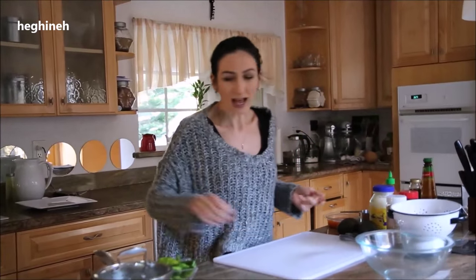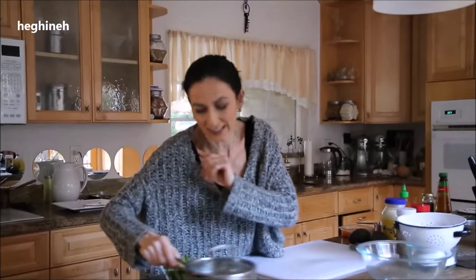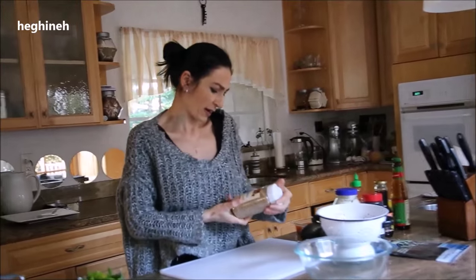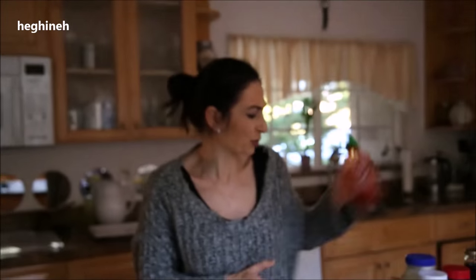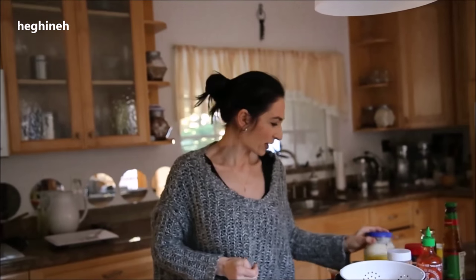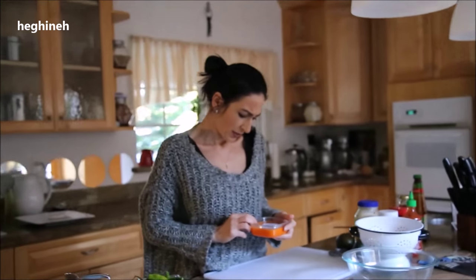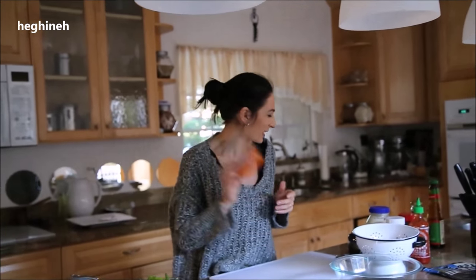I've got the rice, already cooked — just follow the packaging instructions, I'm not making a tutorial for that. I've got some fake crab meat, roasted sesame seeds, nori sheets, my favorite hot sauce sriracha, and mayo. I also have avocado — I'm going to stuff the salad in avocado.